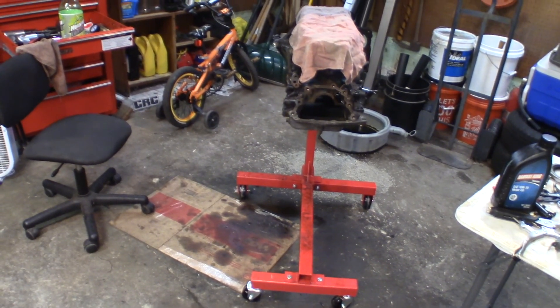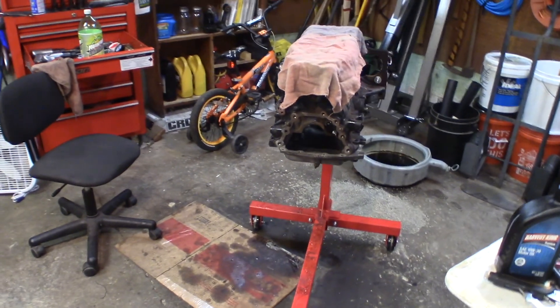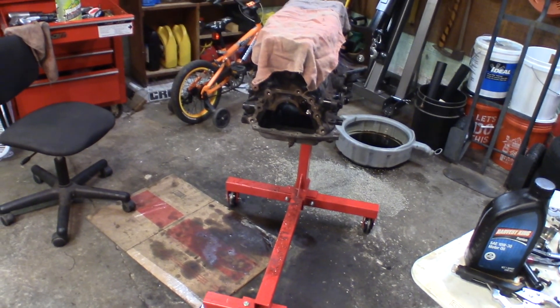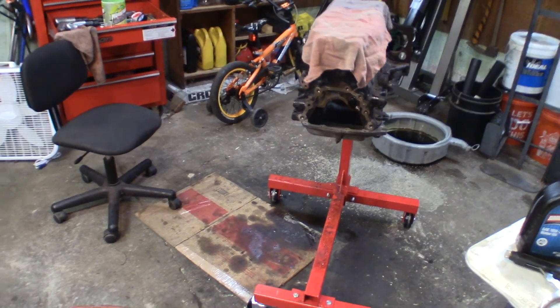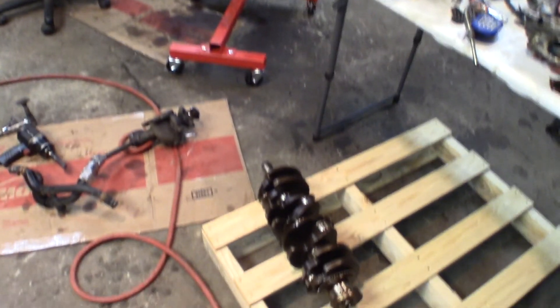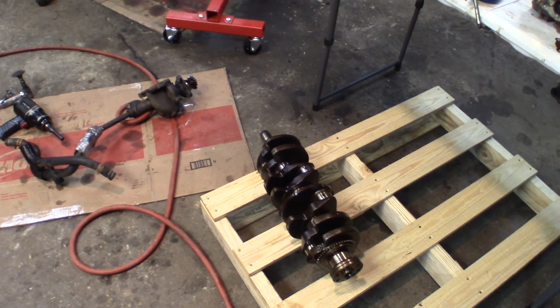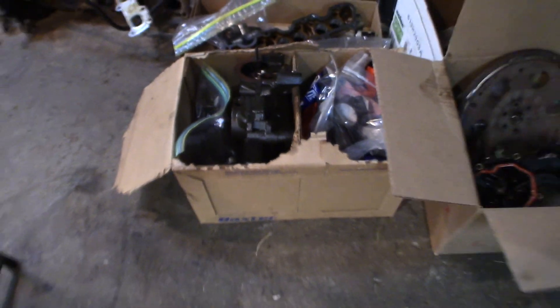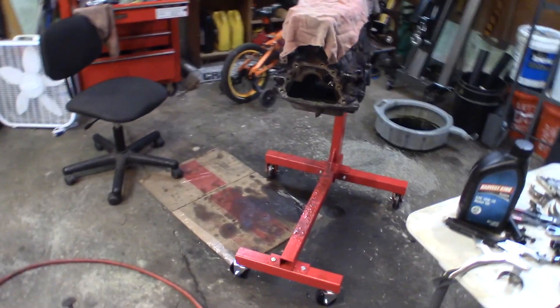There are a lot of little bolts and pieces — these are not the easiest engines to tear apart and rebuild. This is a 2300 Ford from 1982, let me tell ya. I've got boxes full of parts, pistons all in bags, everything's numbered. I'm trying to keep everything organized to make reassembly a little easier.